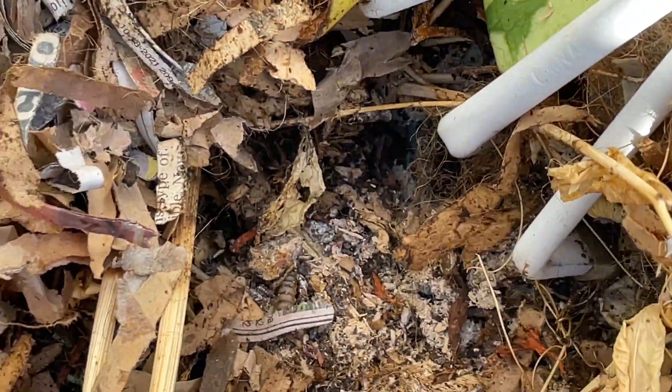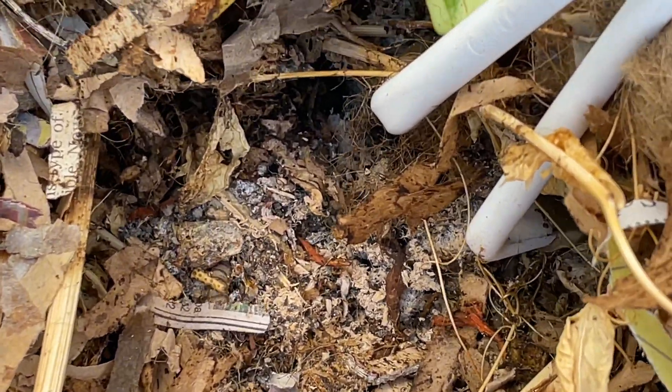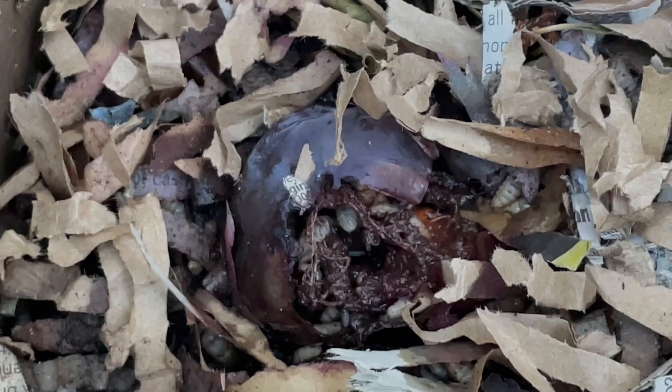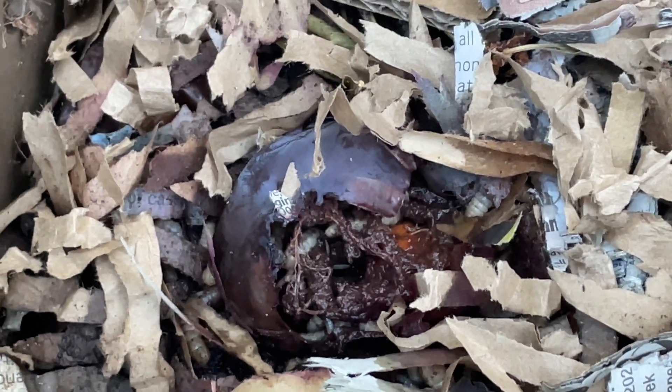However, seeing their larvae in large amounts like this can tell you a few things about your compost — mostly that your compost might be too full, and also that it might be a little too wet. So it probably means you just need to add some more dry browns to your compost bin, like shredded paper or dried garden clippings, and that you might need to turn your compost a bit.